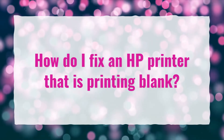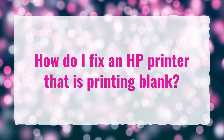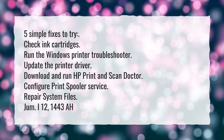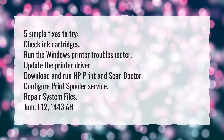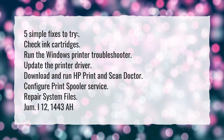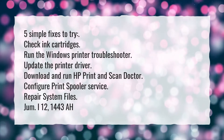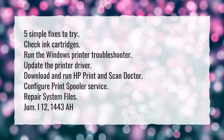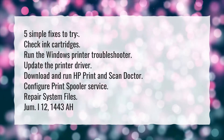How do I fix an HP printer that is printing blank? Five simple fixes to try: check ink cartridges, run the Windows printer troubleshooter, update the printer driver, download and run HP Print and Scan Doctor, configure Print Spooler Service, and repair system files.